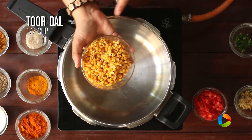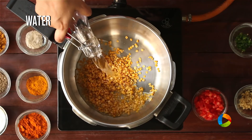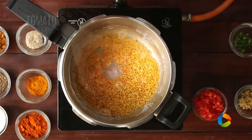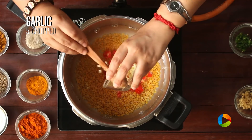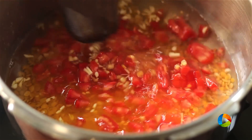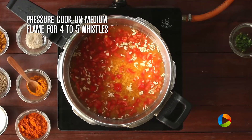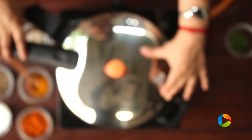The first step is to pressure cook the dal. I have half cup of Toor dal that's been washed. Add enough water to cover the dal — the dal should be completely immersed. To this add 1 large chopped tomato, about 5 cloves of chopped garlic, 1 inch piece of finely chopped ginger, and 1/4 teaspoon of turmeric powder. Pressure cook on medium flame for about 4 to 5 whistles till the dal is well cooked.